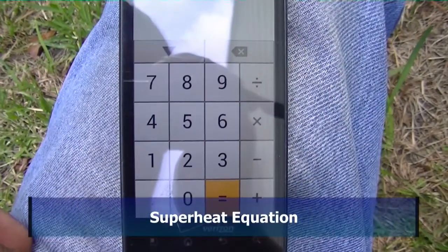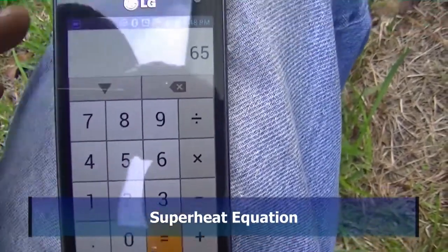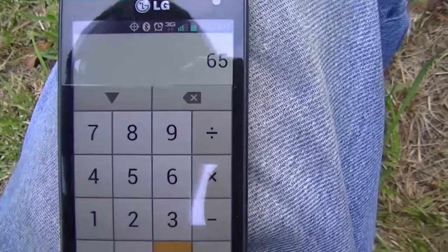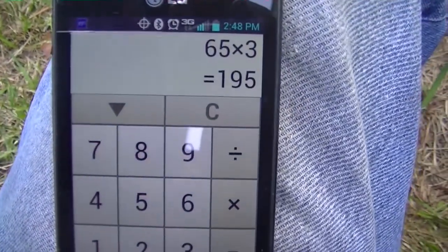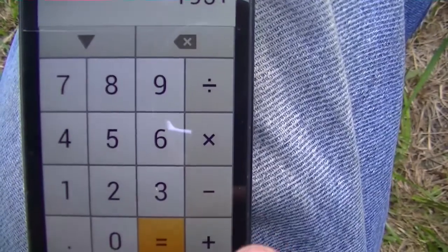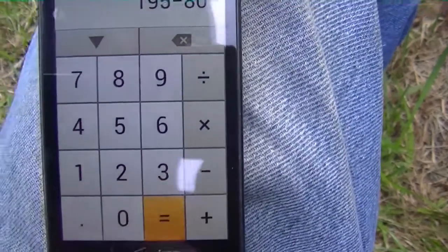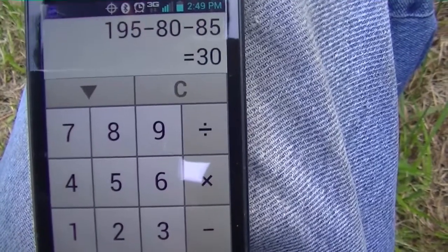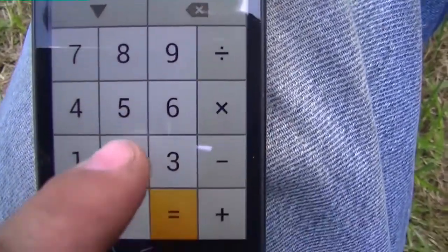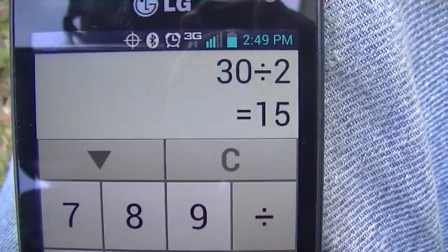Let's calculate our target superheat. We'll go with a wet bulb of 65 — by the time we're done it'll be 65 or a little less. Multiply that by 3 and we get 195. Then subtract 80, which is the constant, and subtract 85, which is our outdoor temperature, and we get 30. Divide by 2 to get our target superheat of 15. That's how I do it.